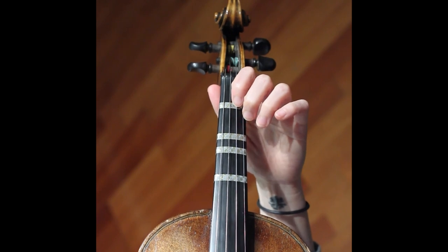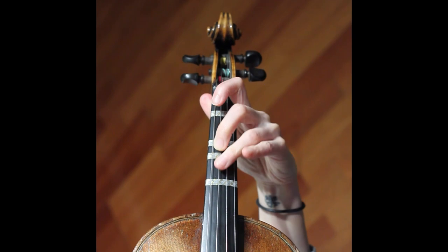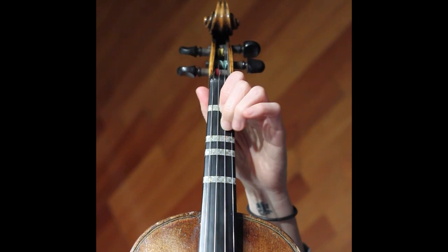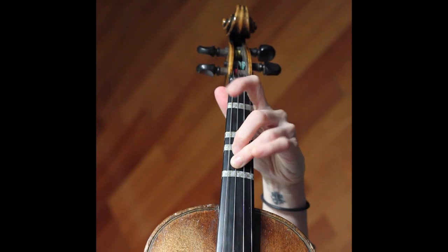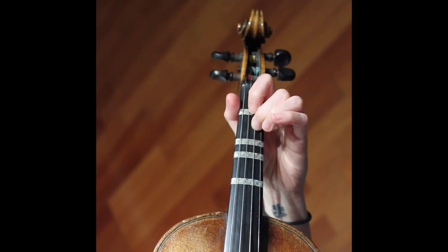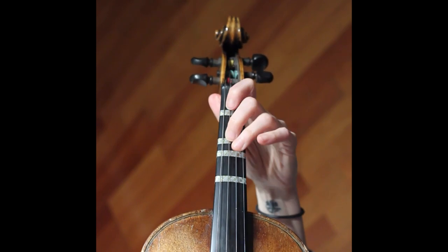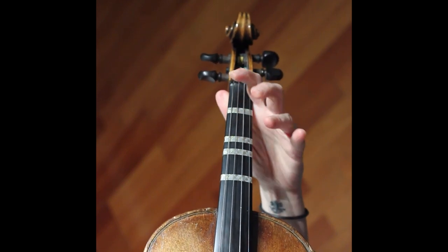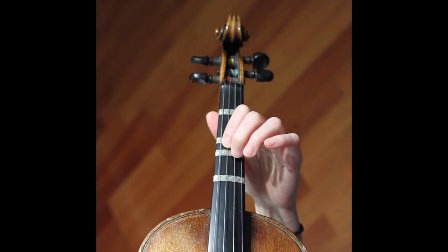You can practice that a bunch of times if you want — first position, put your second finger there. Or go from bar 25 to 26: finger, move. Once you practice it, you've got two open strings to be able to get up there anyway, so finger there, move — and that's it.